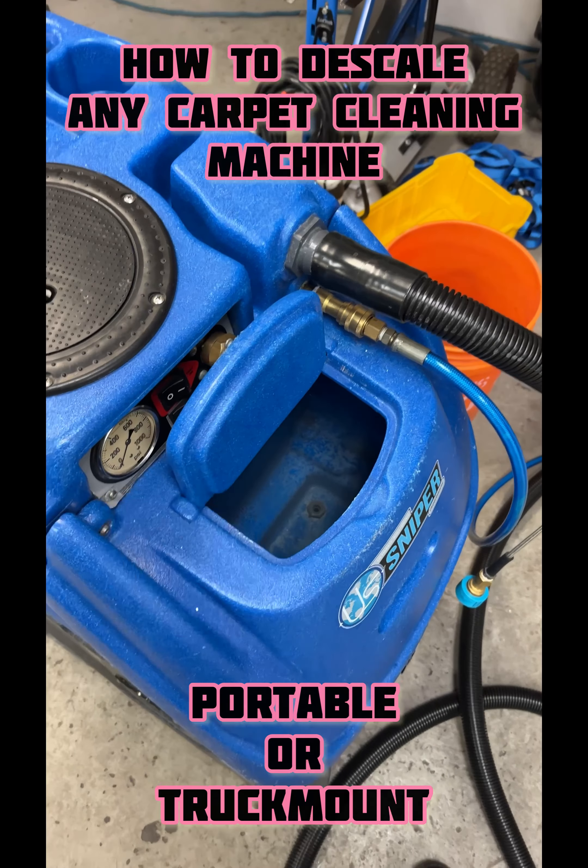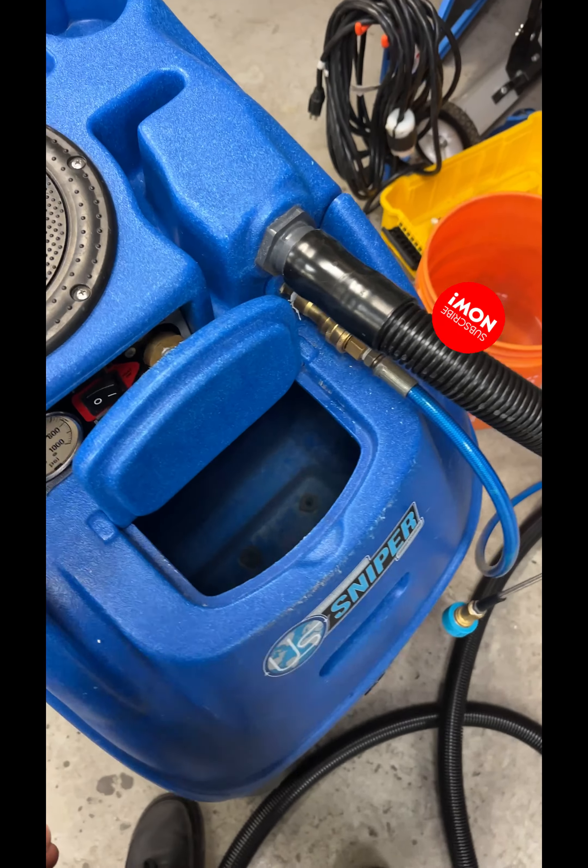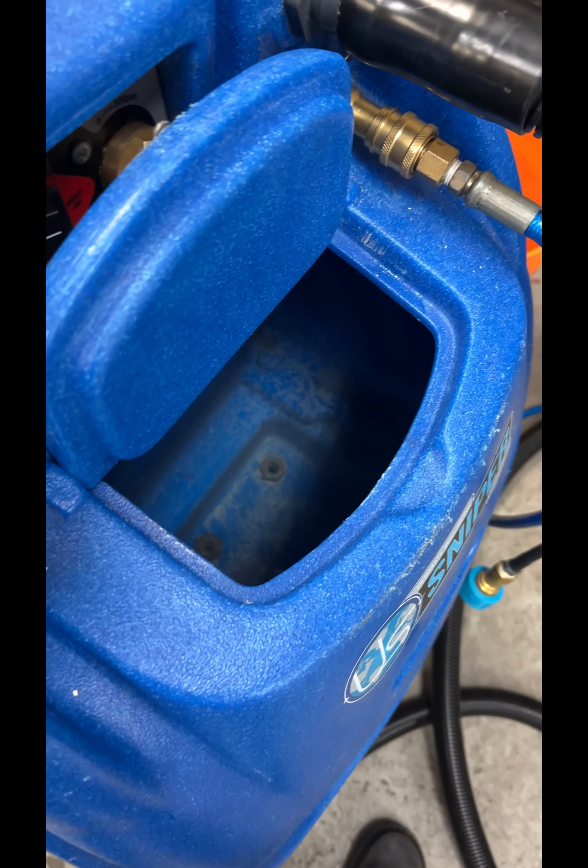I'm going to show you how to descale a machine. This is the one that had scale build up in it — it has fresh water and soapy water inside there, so you can get rid of that first.